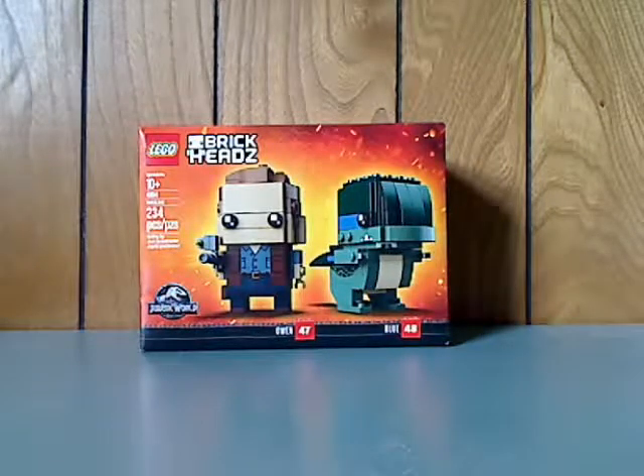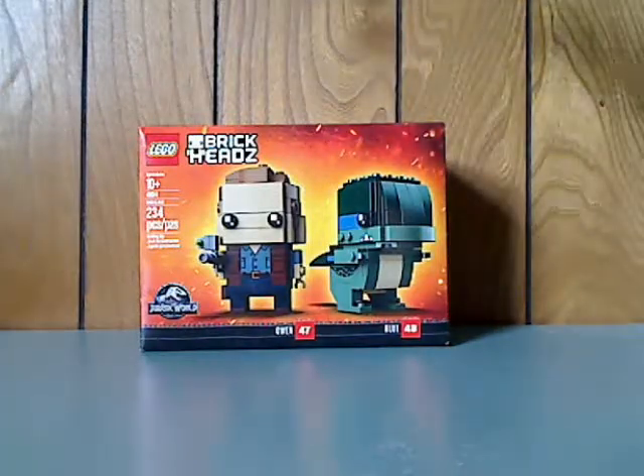Well, hello everyone, and here I am with a LEGO BrickHeads review, and this one is on the Jurassic World: The Fallen Kingdom 2-pack, containing Owen and Blue.